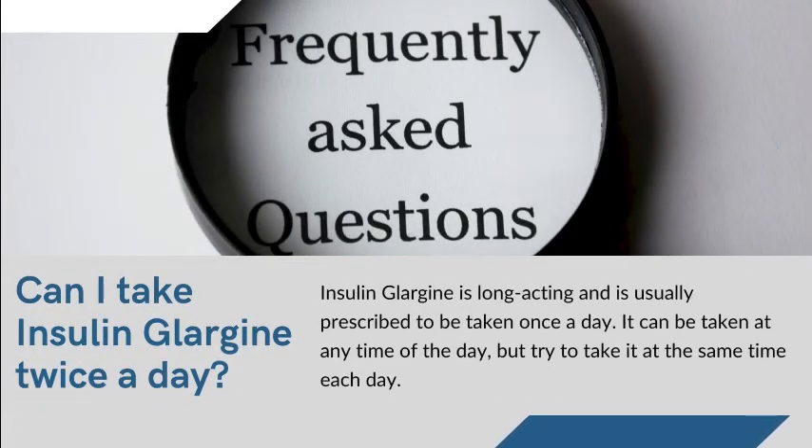Can I take insulin glargine twice a day? Insulin glargine is long-acting and is usually prescribed to be taken once a day. It can be taken at any time of the day, but try to take it at the same time each day.